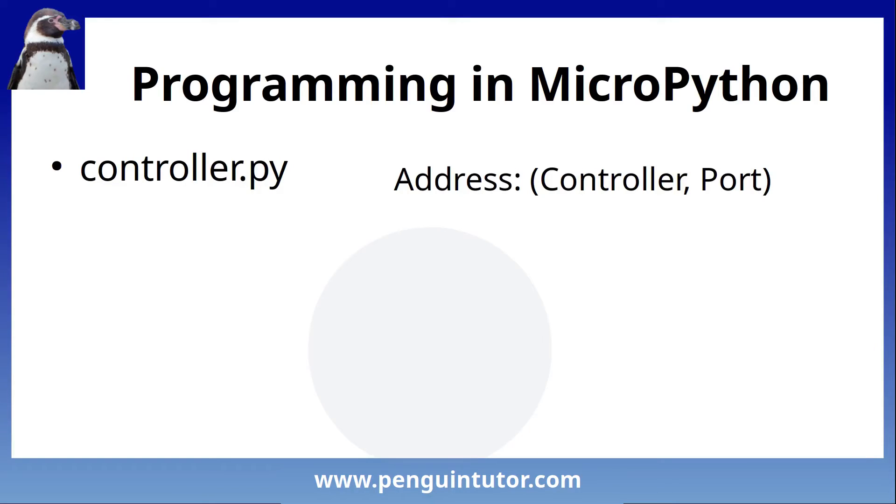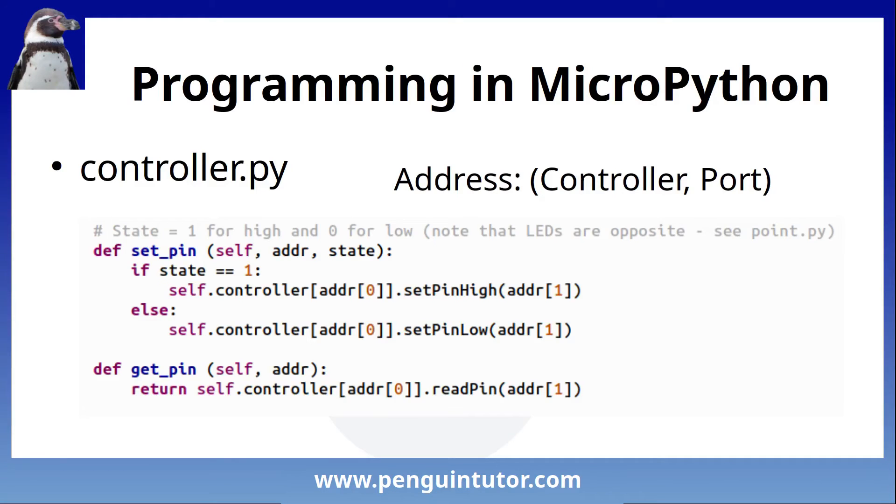The controller.py file creates an abstraction from communicating directly with the MCP23008 and the GPIO pins on the Raspberry Pi Pico. I wanted a way to talk to devices without hard-coding device ports. So I created a controller class which takes an address: zero for the Raspberry Pi Pico, one for the first GPIO expander, two for the second GPIO expander, and so on. The port then relates to the particular GPIO, either the number on the Pico or on the GPIO expander. This makes setting and getting pin values simple - you just call set_pin or get_pin and it works the same regardless of whether it's on the Pico or the GPIO expander.